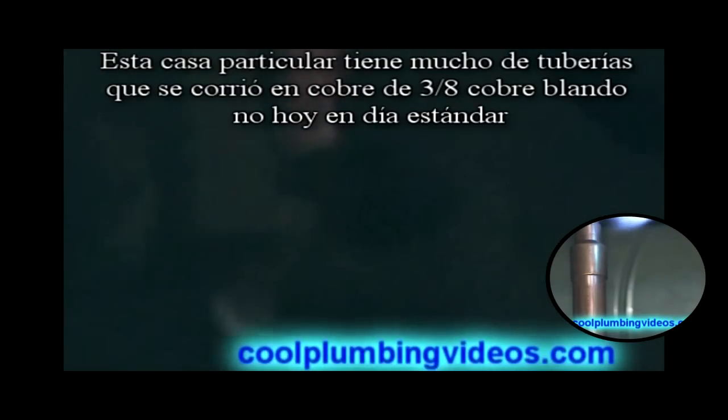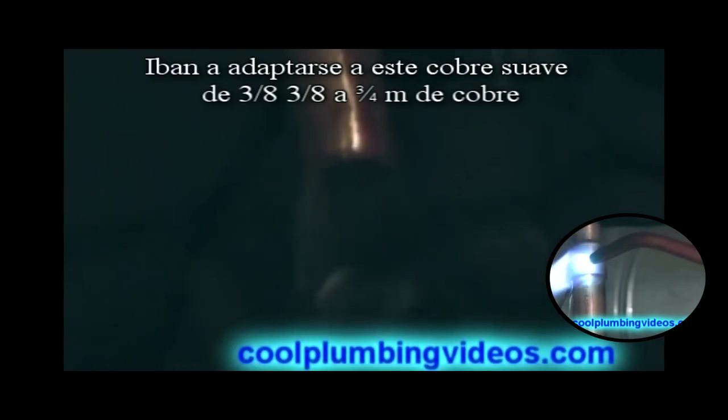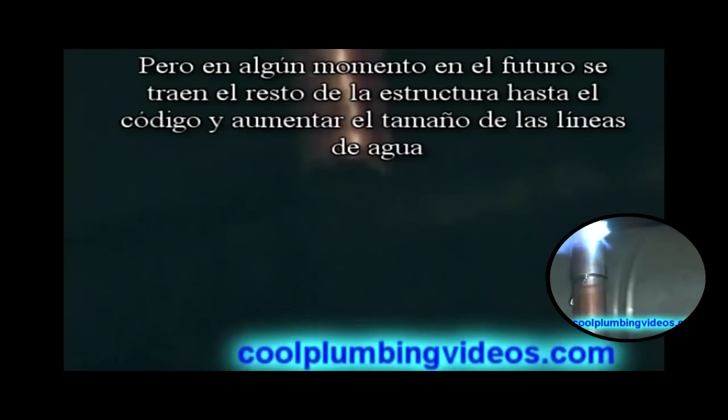What we're doing here — this particular home has a lot of pipes that were run in soft copper, 3/8 copper, which is not standard today. So this is a pretty much older home, at a time where they didn't have a lot of codes. What we're going to do is adapt to this 3/8 soft copper, going from 3/4 inch to 3/8. The water heater itself will be up to code, but the older pipes will be grandfathered in — hopefully at some point they will bring it up to code and increase the size of the water lines.